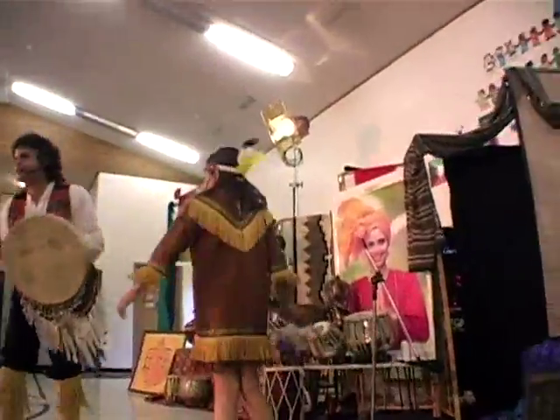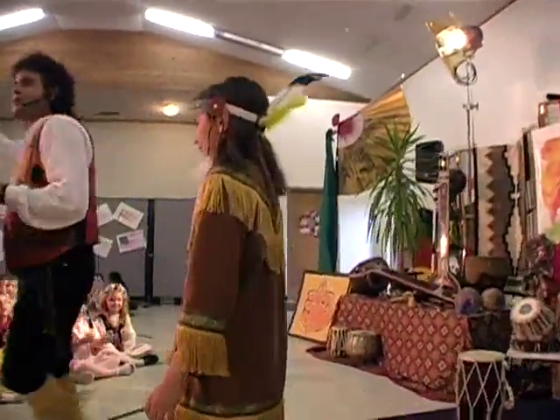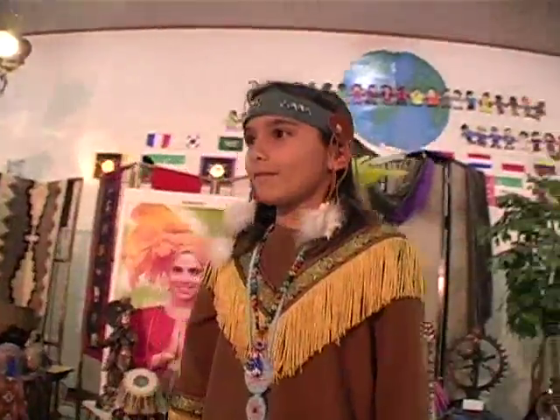Give her a round of applause. I need two more dancers. Sir, can you come up and help us? Would you like to?